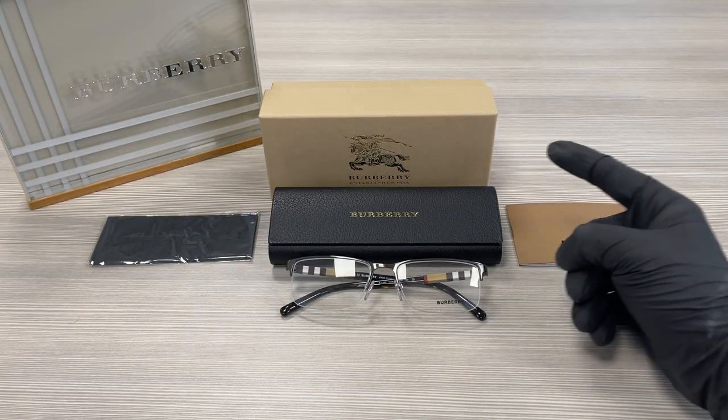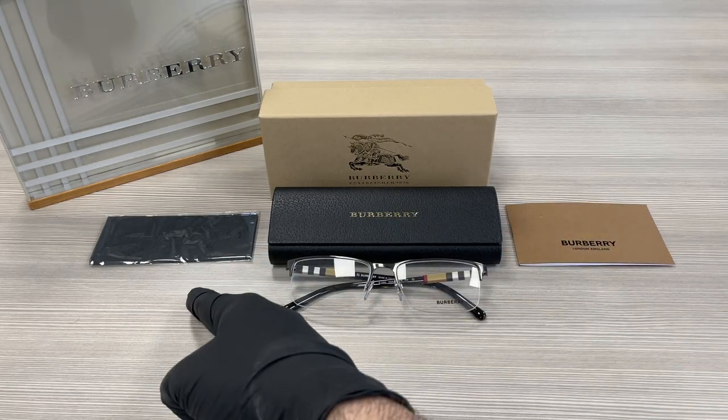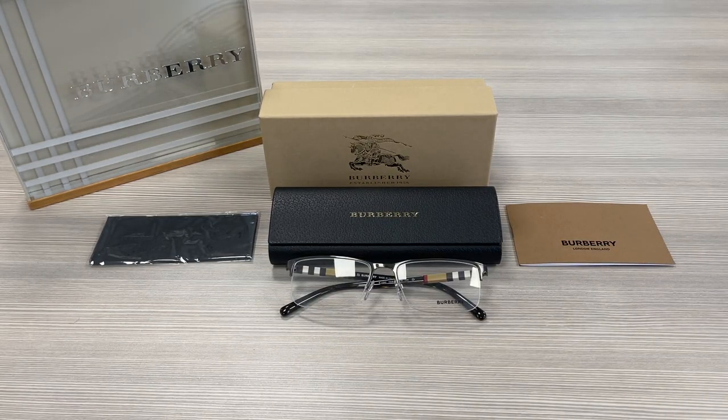Up here we have a Burberry gift box, a case to put your glasses in, a microfiber cleaning cloth, and an authenticity booklet. Thank you for watching — don't forget to check out drawlout.com and have a joyful day!